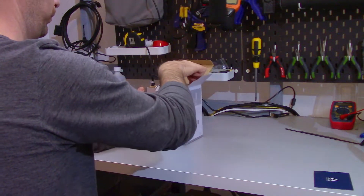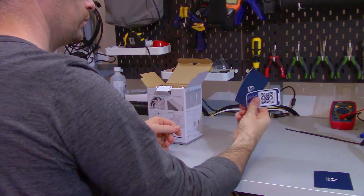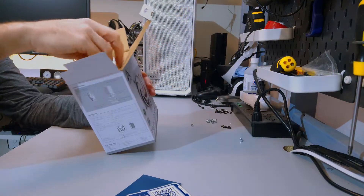With all that out of the way, let's see what comes in the box. There is a QR code to the manual, so there is no actual paper copy of the manual in the box, which is kind of cool to see.